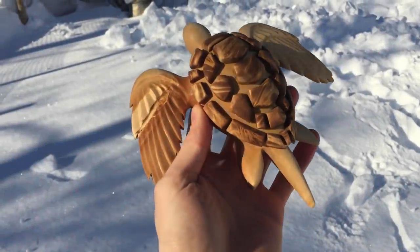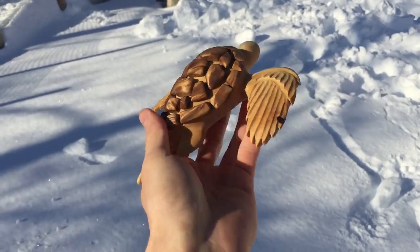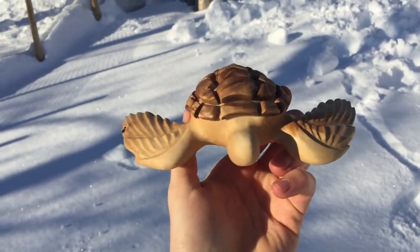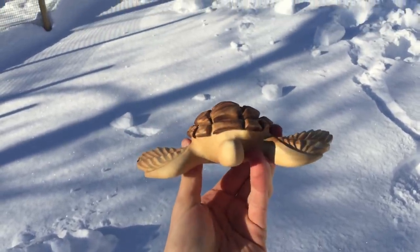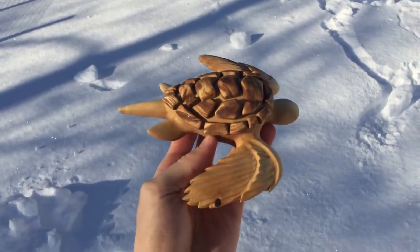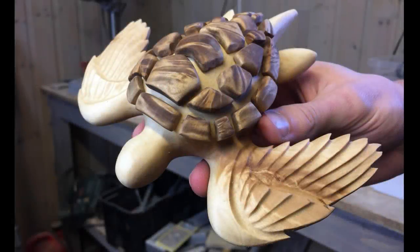Here is the result of this project. It turned out to be a pretty cool piece of art in the end. I want to thank you all for watching, and I hope I can show you another project not so long from now. Take care everyone and goodbye!